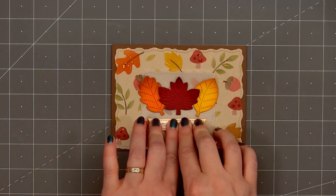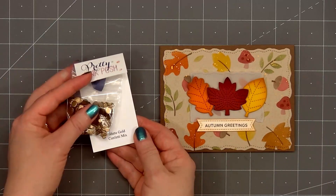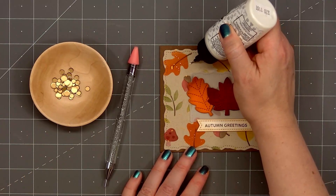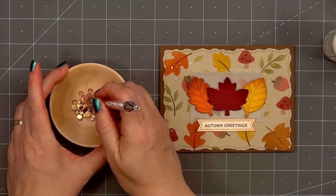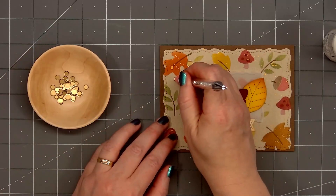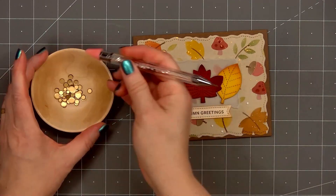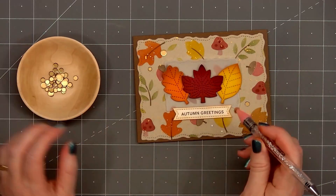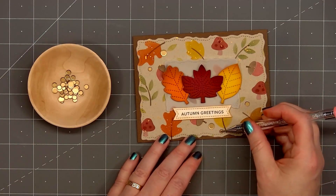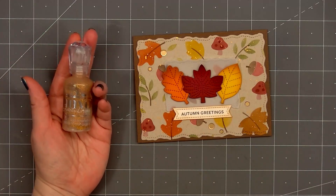For embellishments, I'm using Pretty Pink Posh's new matte gold confetti mix. I've poured some in a small wooden bowl that my father made me. The nice thing about using a wooden bowl instead of plastic is you don't have to deal with static issues when using sequins. I'll first add a drop of Bearly Art glue, use my embellishment wand to pick up the sequins, then press them in place. I'll put two in the upper left-hand corner and three in the lower right-hand corner around the sentiment.